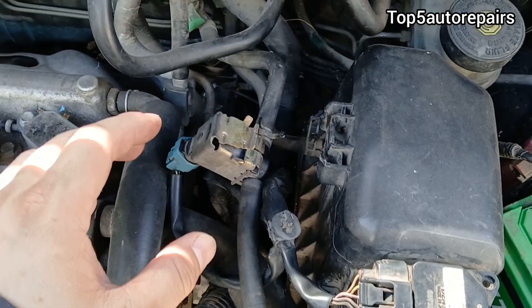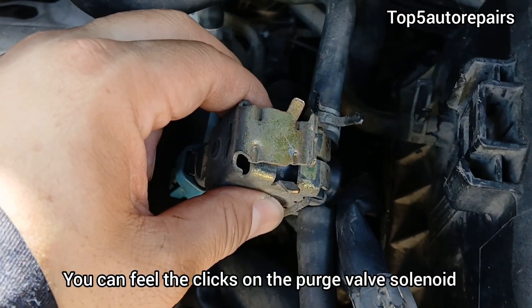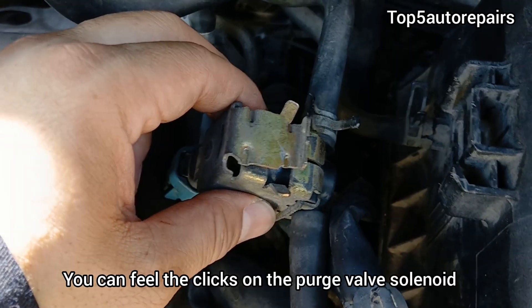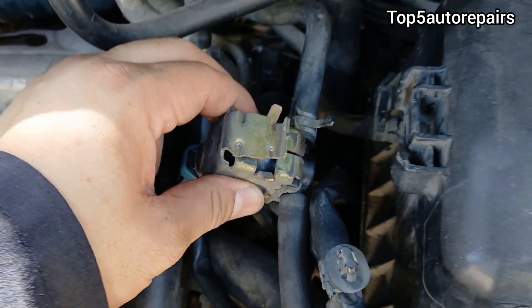Another way to tell if the purge valve solenoid is working properly is that you should feel it clicking when the engine is warmed up. If the purge valve solenoid is not clicking, that means it is faulty and you should replace it.